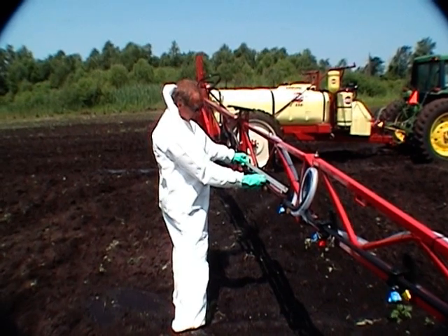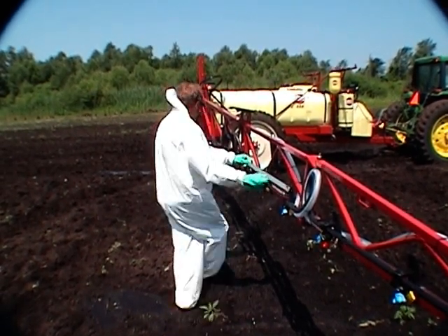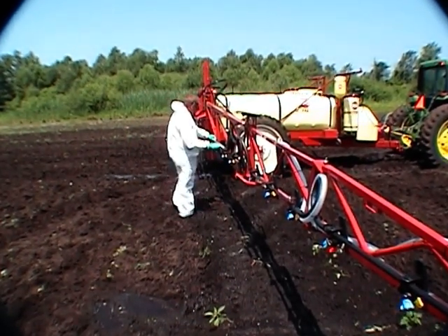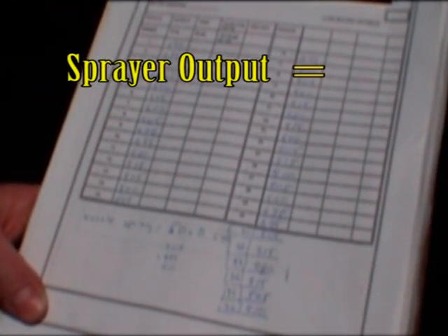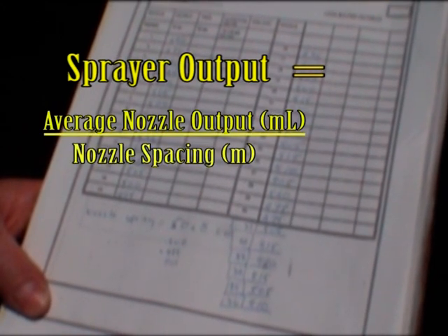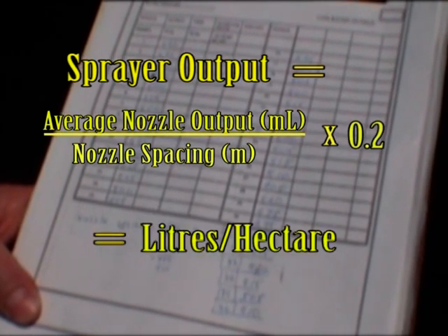The next thing you need to do is measure the nozzle spacing on the boom in meters and write it down. Then figure out the sprayer output in liters per hectare using this formula: sprayer output equals average nozzle output in milliliters divided by nozzle spacing in meters, times 0.2. This gives you liters per hectare.